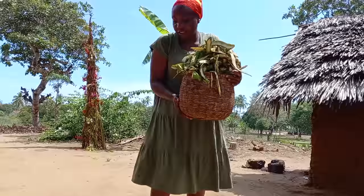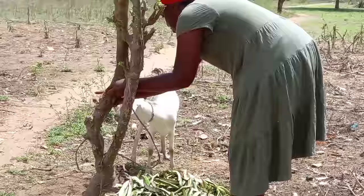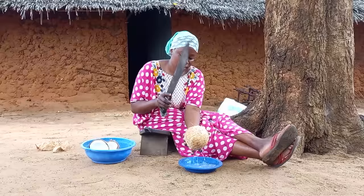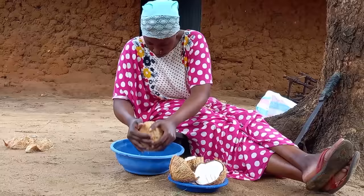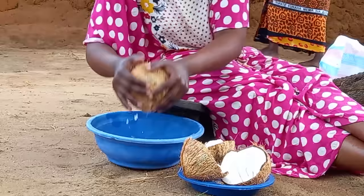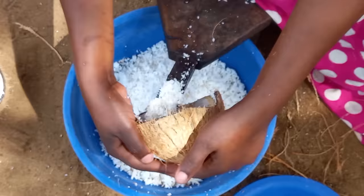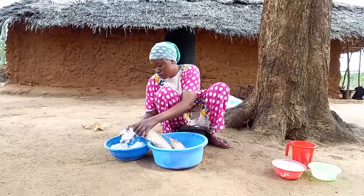One of our goats is feeling unwell, and therefore I will try if it will eat the plantae. After grinding, my sister will then put the grinded coconut into the kifumbu.